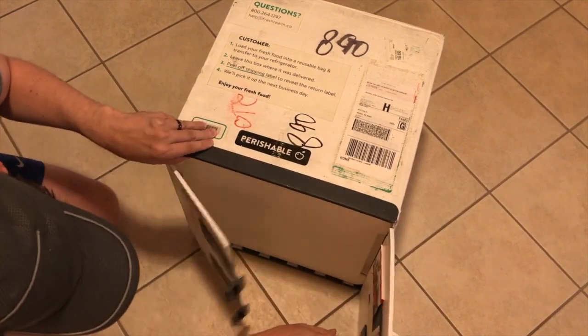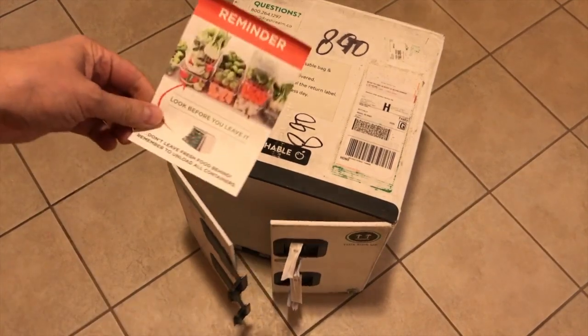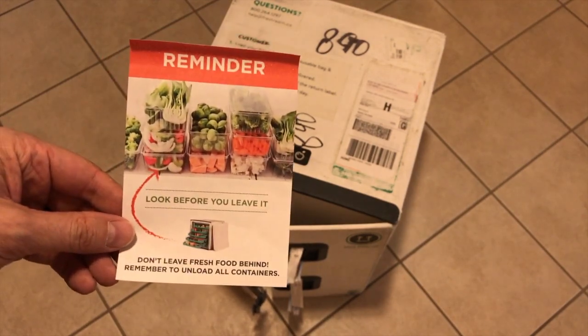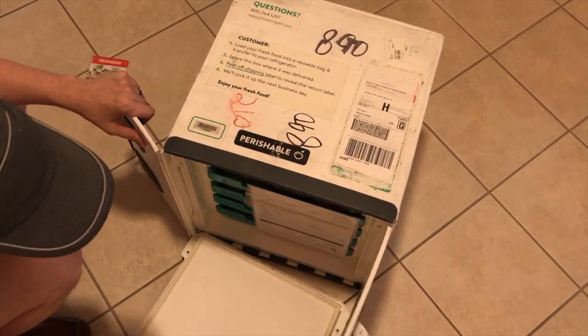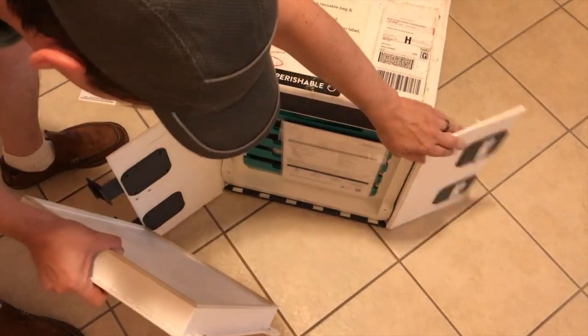There's a reminder here that says to not leave any fresh food behind — unload all containers. This is a very heavy box, like all of these are.